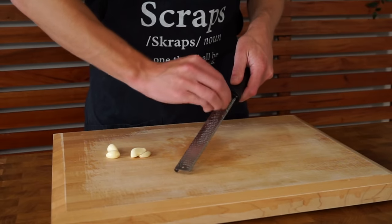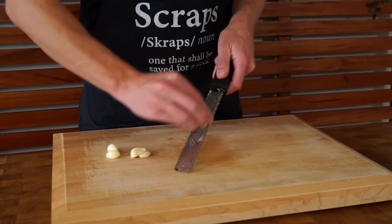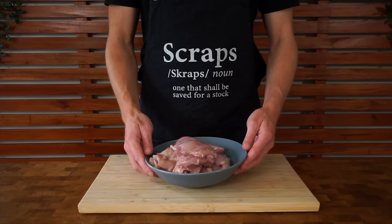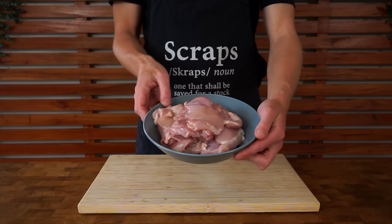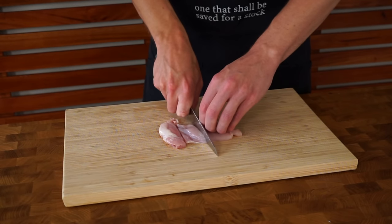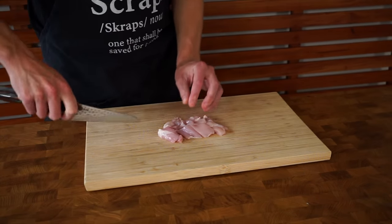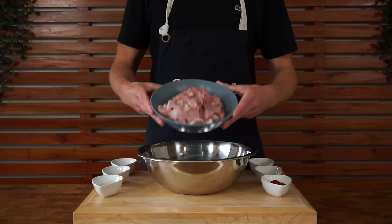Next is five cloves of garlic. These can be run along a fine microplane or box grater to create a paste — you can also give them a rough chop if you want. Last but not least for the knife work is 800 grams of boneless and skinless chicken thigh. We can slice this into thin strips and then dice into even sized pieces, making sure they are the same size so they'll cook at the same rate.